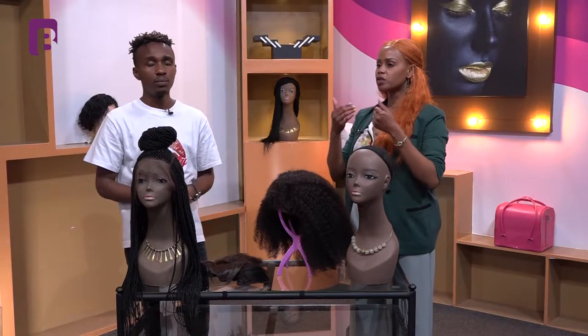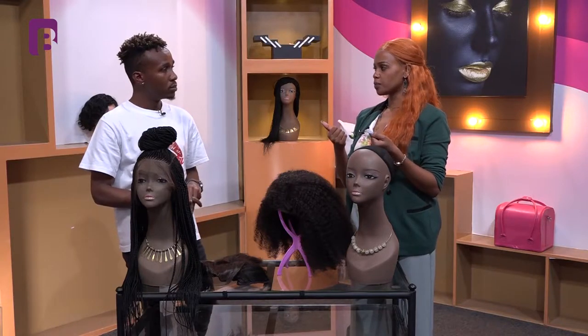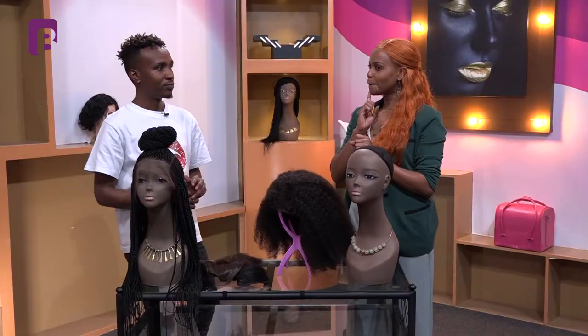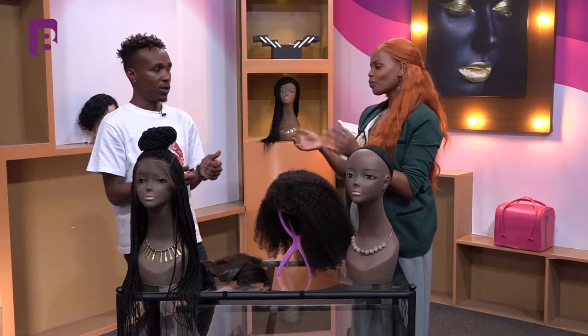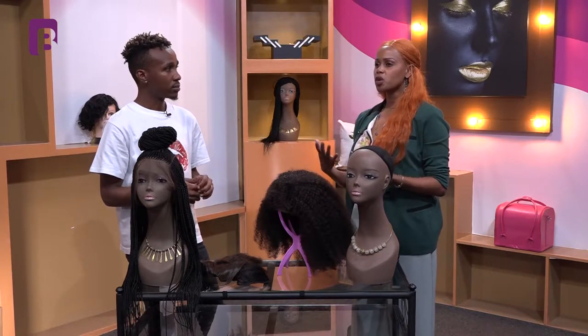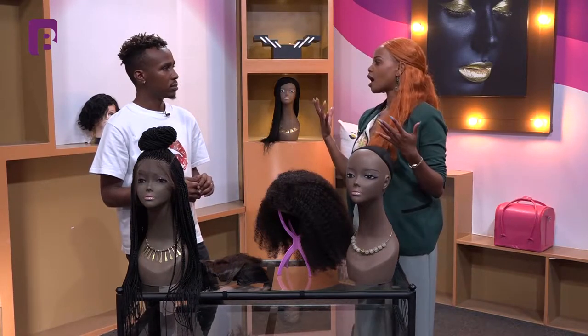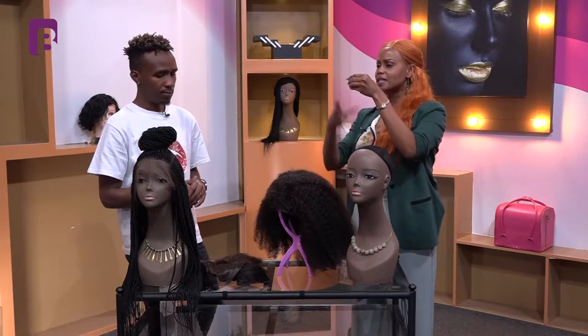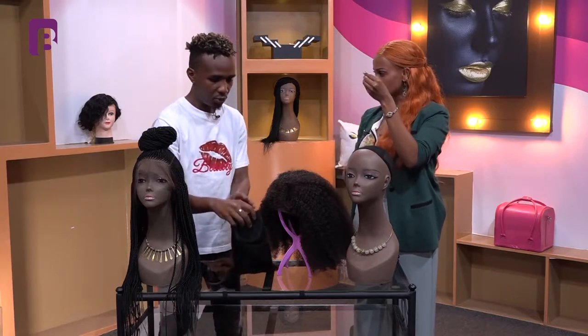For straight hair, use a wide-tooth comb — you can get it anywhere. For curly hair, use a detangler brush. It must be plastic, not metal, with very soft bristles. Washing is also very different. For straight hair you just wash it, run your fingers through, lay it out flat, and let it air dry.